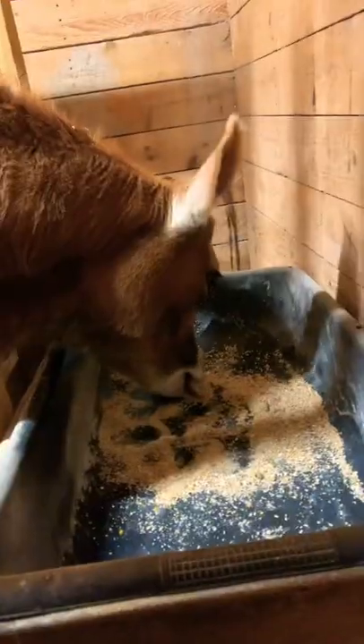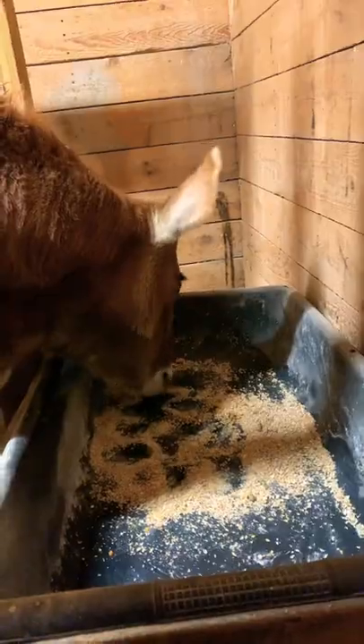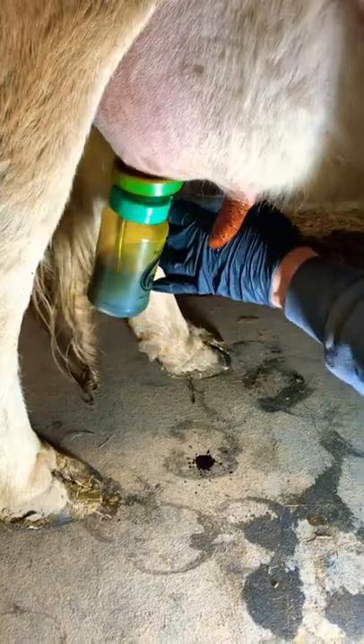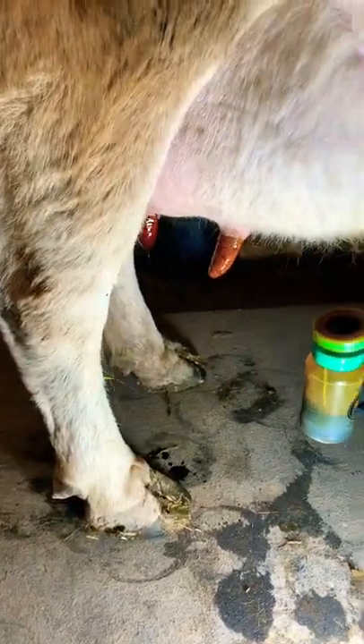Close the head gate. Honey Bee gets her snack. We use a strip cup to make sure that her milk is clean. Then we dip each teat in iodine to make sure it's sanitized, then we wipe the iodine off each teat.